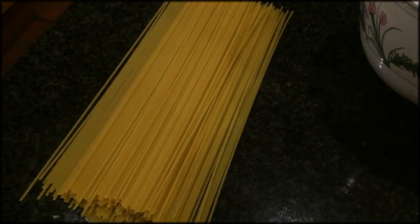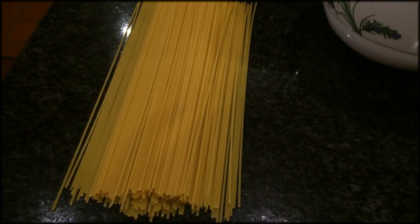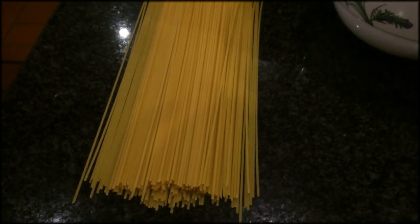We're going to need 200 grams of spaghetti, around about 100 grams per person. You can also reduce that if you want to, to about 90 grams per person.